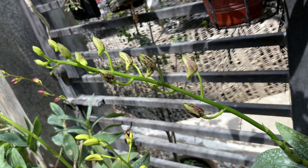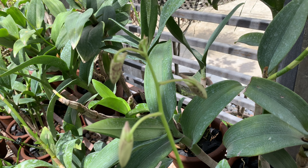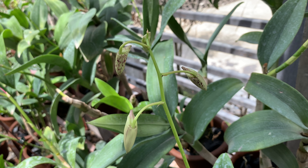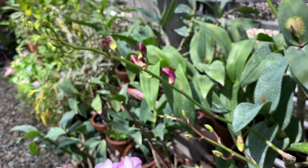Look at these buds — there are markings on them, and at first I didn't know why until I found some mealy bugs on the other spikes. Are these markings really caused by mealy bugs? If you see the other spike of this same dendrobium, that one is very healthy with no markings, while here there are also markings or spottings on the buds.